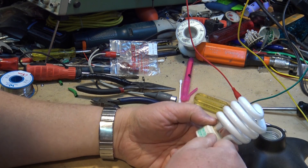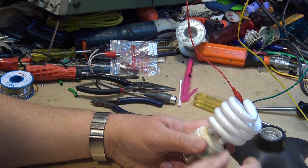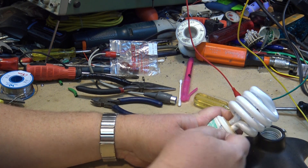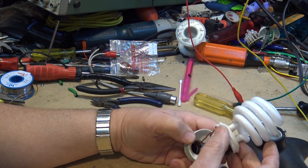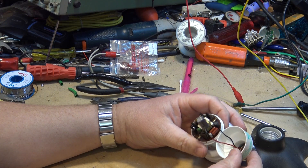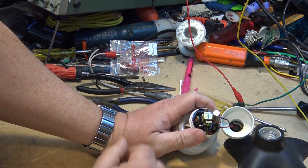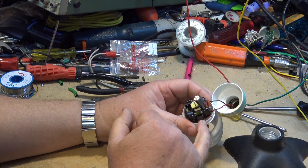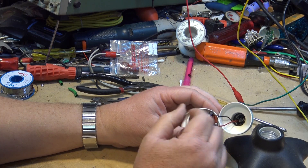I wasn't sure what was going to happen taking it apart, but it came apart real easy — right in my hand. There's the inner workings. I was suspecting we'd probably find a capacitor or something that's gone bad, or maybe even a connection issue.